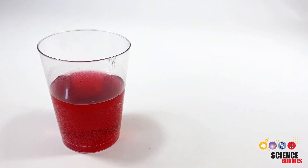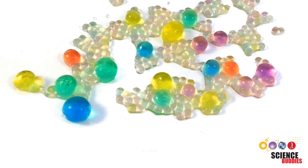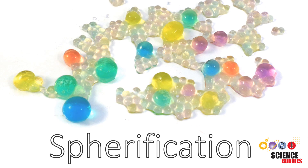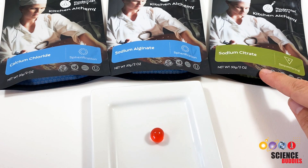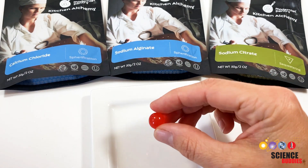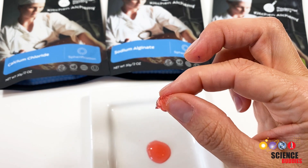How do you turn juice into these juice-filled balls? The answer is spherification. Spherification uses food-friendly chemicals to turn liquids into squishy spheres with a gelatinous outside and a liquid center, also called popping boba.